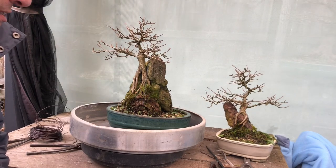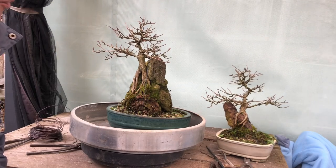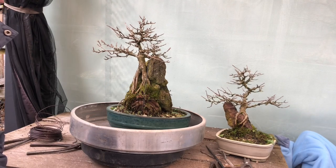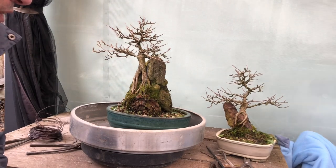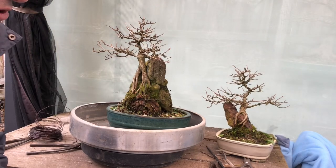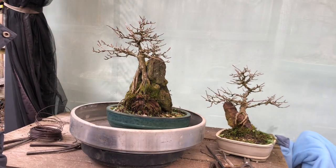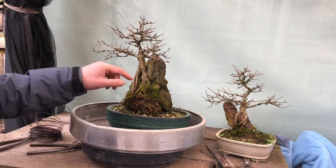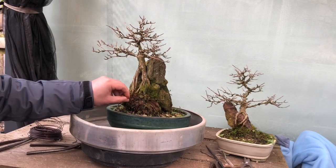The reason I'm doing these ones is last year I decided not to repot them. So this is the first time I'll let them go two seasons without a repot. I'd like to see what the roots look like after two seasons.